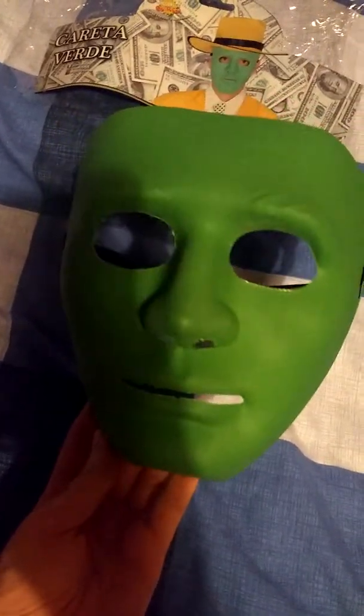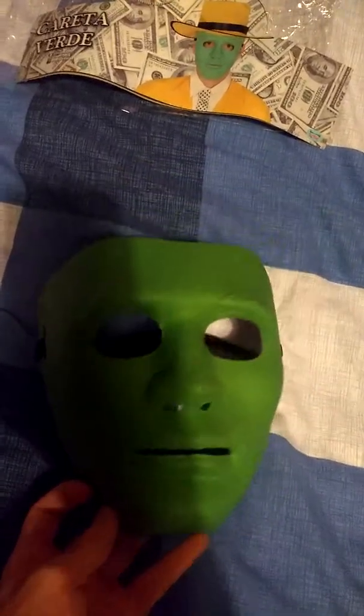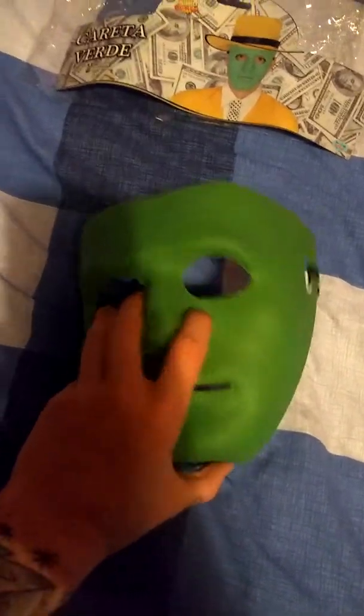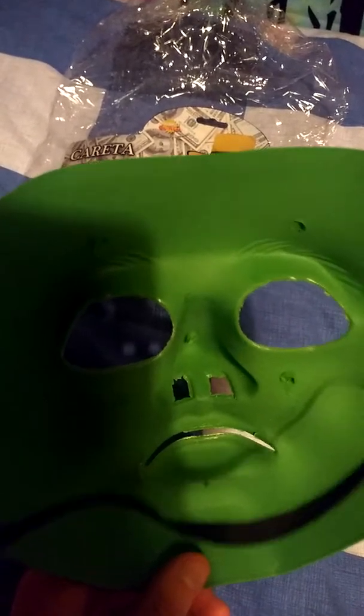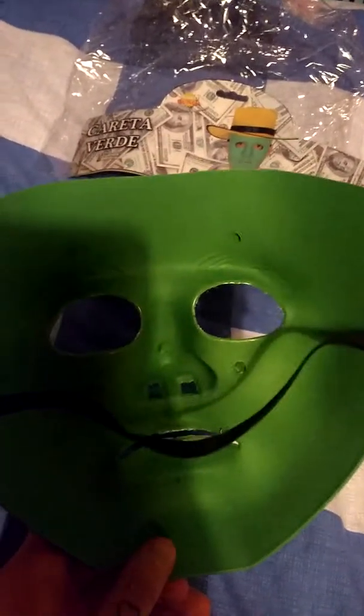I'll probably add some scratches, dirt, and damage — make it look like it's really been through a lot. If I sold them, I'd probably put some foam pads at the top. I wore it before and it is a really comfortable mask; it doesn't press into your face at all. So it's definitely worth getting — really sturdy, pretty much no bend at all.